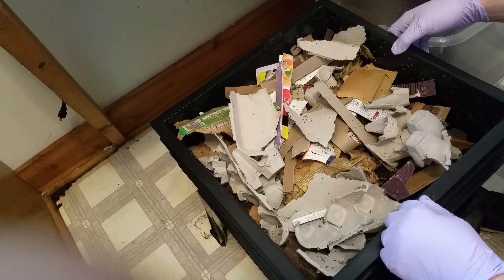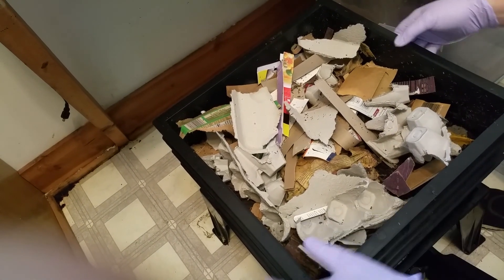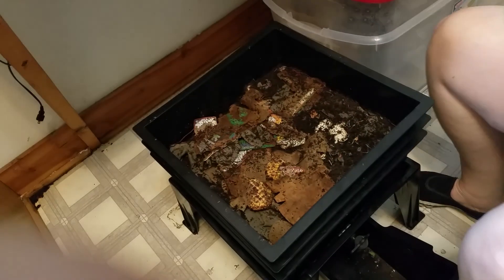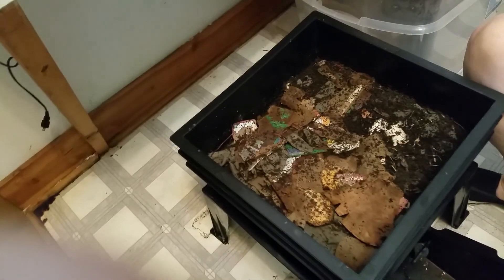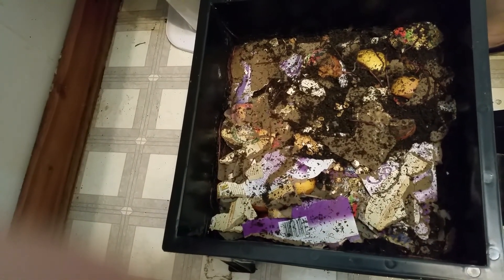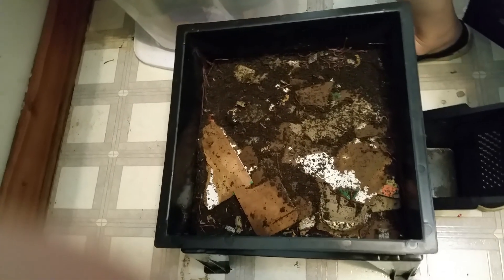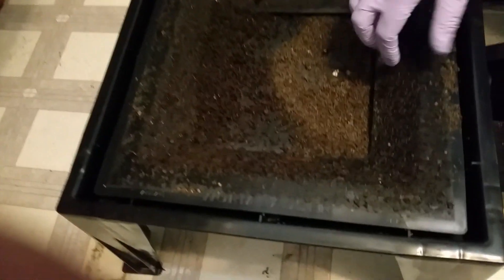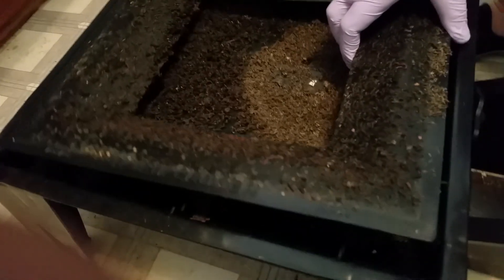This is a stacking worm bin and we're going to feed them this morning. We're going to start by investigating the different trays to see what our worms are up to today. We still want to feed from the bottom tray up, so we have to move them until we get down to the very bottom. Today Athyvaya is running the camera. The first thing we're going to do is look down at the worm ladder and see who might have dropped down into the bottom.